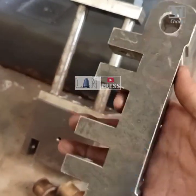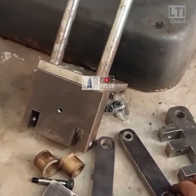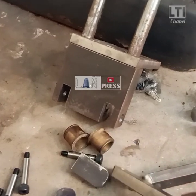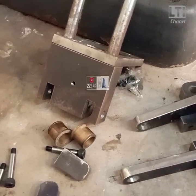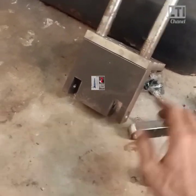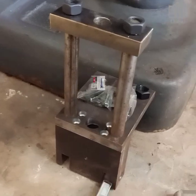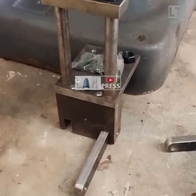Ini adalah PLAT buat ENGKOL-nya. Ada coakan-coakan di tengah dan samping. Ini SWAGING-ARM-nya, yaitu lengan engkol. Di lubang-lubang tengah itu saya kasih bearing, biar ketika di-engkol itu lancar, enak, tidak nyedat-nyedat. Terus ini ada pilar-pilar. SWAGING-ARM-nya kita pasang ke bawah, bawah BLOCK PRESS-nya, yang tercoakannya.